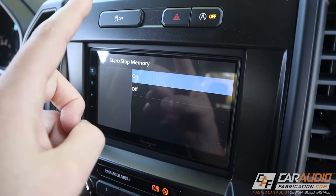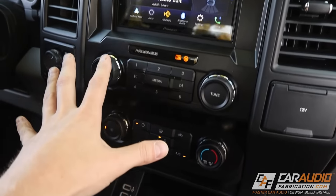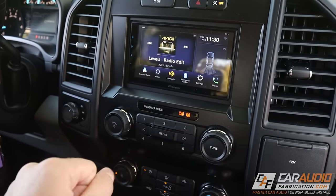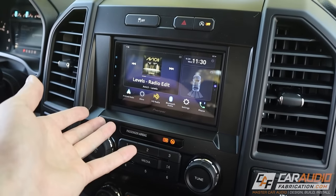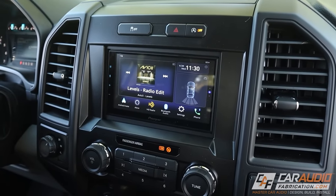In the Maestro features menu you can find the start-stop memory and turn it on or off. In summary, not only do we retain all the features of the factory vehicle, we're given some new ones and obviously have all the new functionality of the aftermarket head unit. With the new head unit installed along with all those added features, I have a great foundation to start the rest of my system — I plan to install several amplifiers, upgrade all of the speakers, and custom fabricate a new subwoofer enclosure for underneath the rear seat.